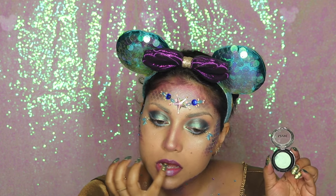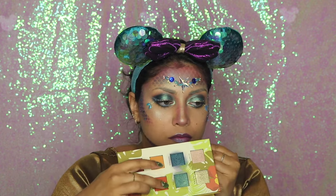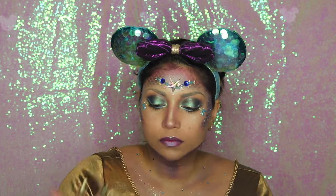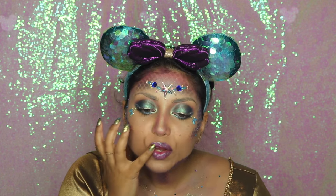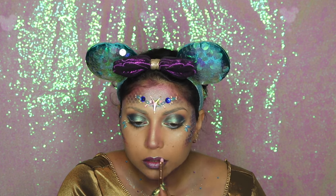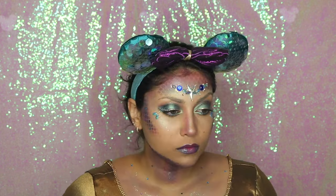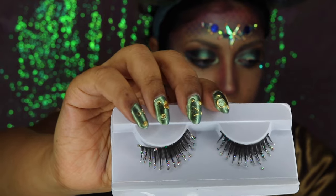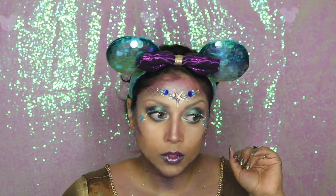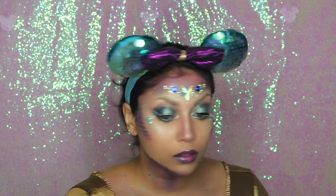I went back in with the NYX Mermaid shade and highlighted my cupid's bow and the center of my lips. Then I started thinking that mermaids would probably be cold way deep down in the water, so I added some blue on the outer edges of my lips for that cold, deep-sea look. I added Maybelline Shine Shot lip gloss on top to create a watery effect. For falsies, I used a pair from Walmart's Halloween section — they had little glitter droplets on the edges that reminded me of water droplets, perfect for this look.